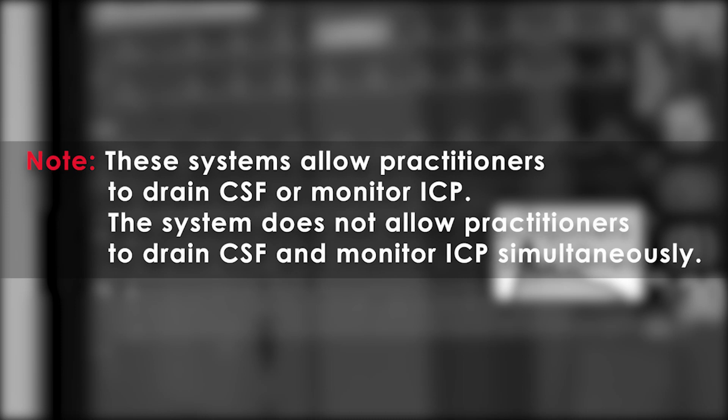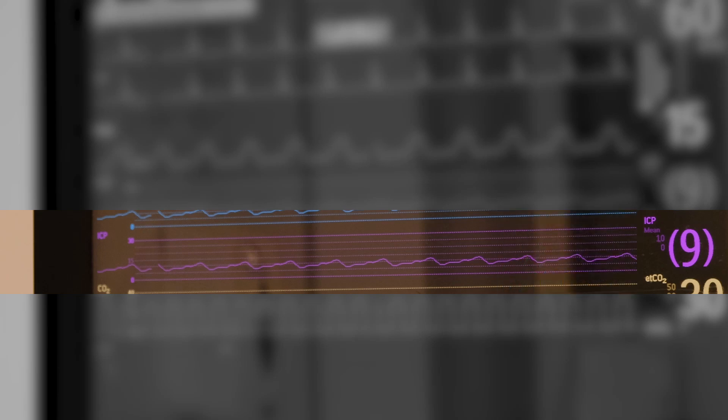Remember, this monitor gives you an ICP reading and also allows you to drain CSF. If you need to do both simultaneously, the reading will not be accurate. In order to get an accurate reading, close to the drain.